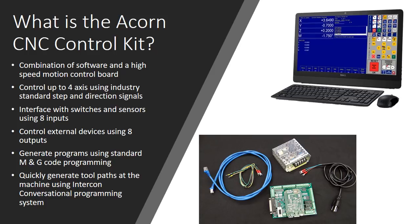The system works with industry standard M and G code programs — all your standard commands that you'd be used to working with on industrial grade CNC machines. You can also quickly generate tool paths right at the machine using the Centroid Intercon conversational programming system. This is something that's easily overlooked but incredibly valuable. This system has a really good, very mature conversational interface that lets you create complicated multi-tool programs with a lot of geometry, very quickly, right at the machine.